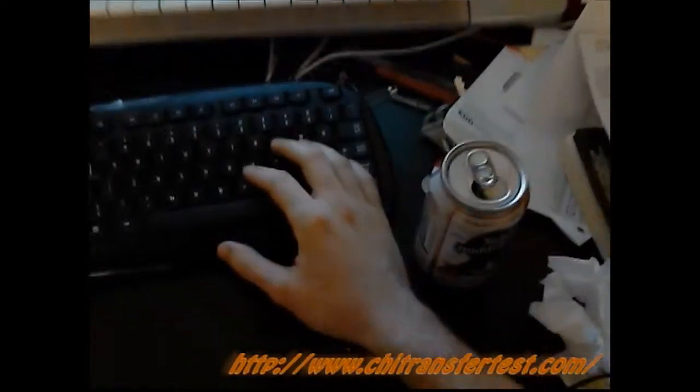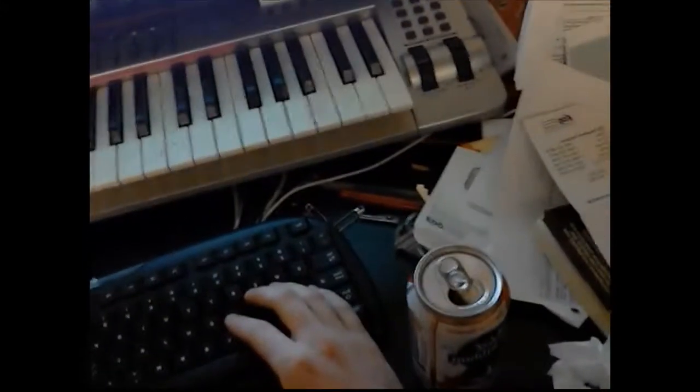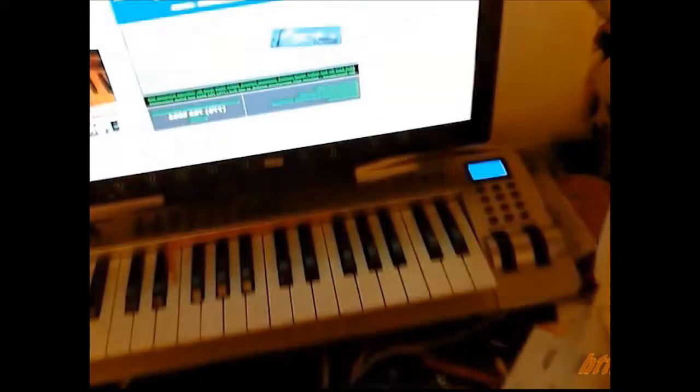Hey there guys, Internet, YouTube. Hey, is everybody ready once again for Can Crush for BB880? First of all, we want to make sure we've got our Qi flowing properly. We're going to go to www.chitransfertest.com — Qi Transfer Test. This is a Can Crush for BB880, but I'm going to attempt something that has never been attempted before.